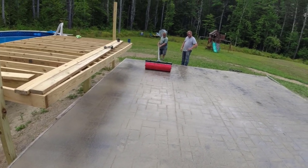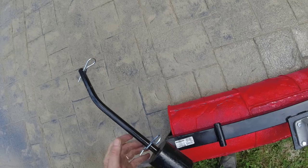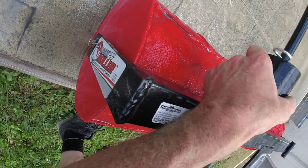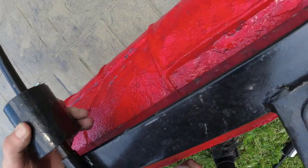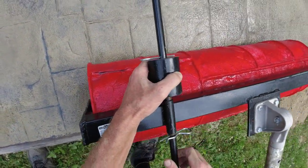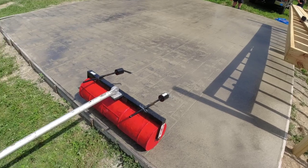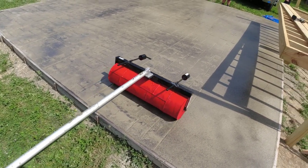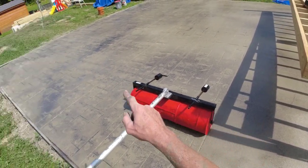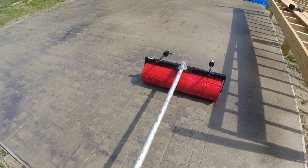We might want to re-roll over this — dragging it backwards is the best way to do it. We're adding a little weight to it because it's just a little bit firmer here than when we started, and we want to make sure those lines get pushed in deep enough so they show texture.